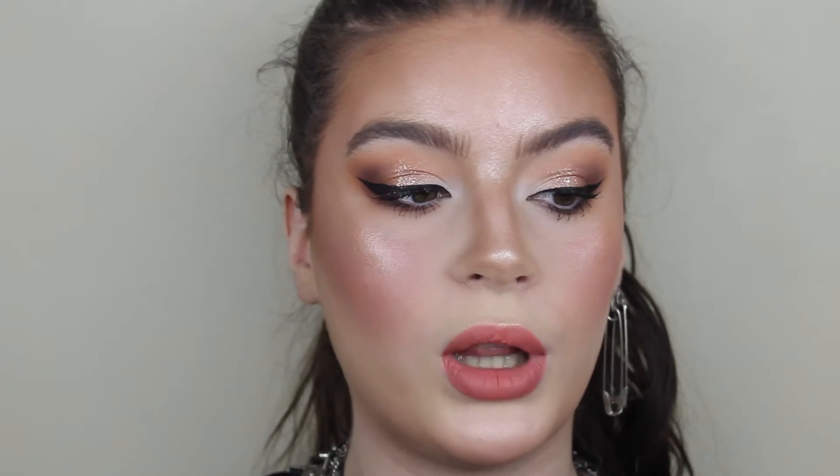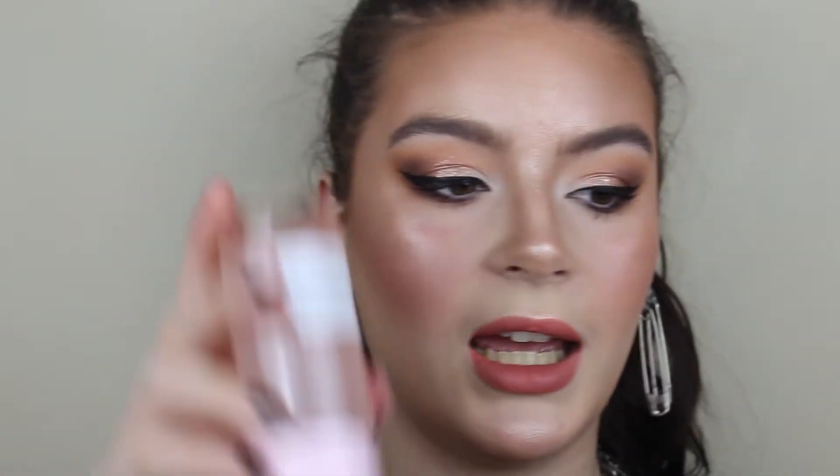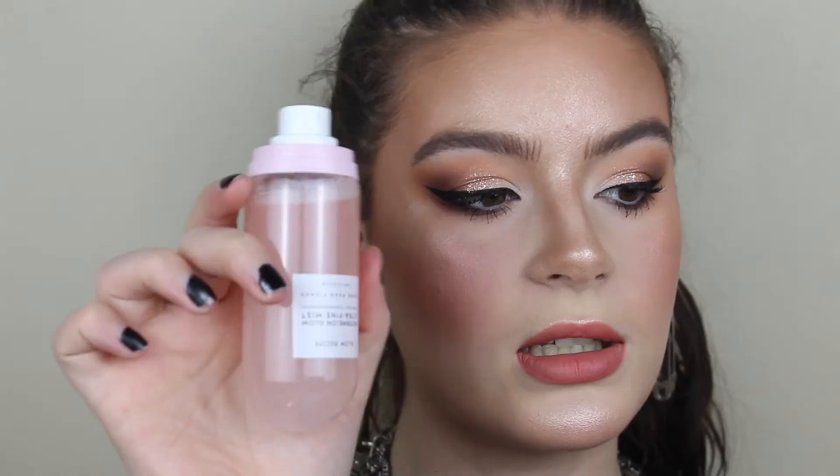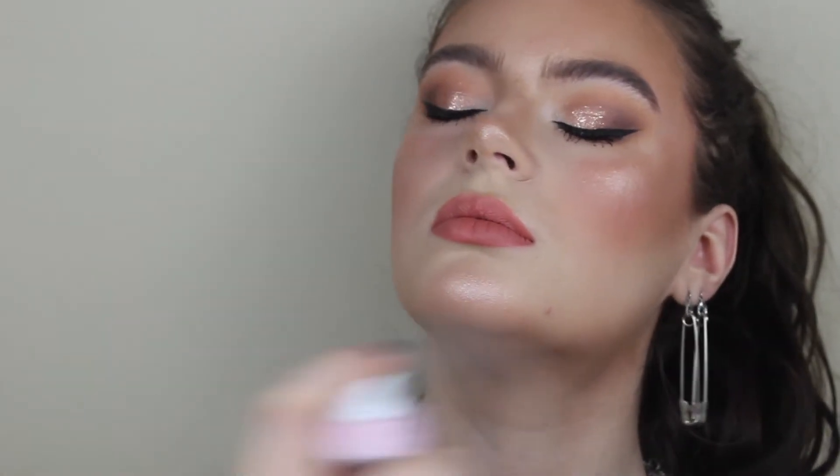Actually the last thing we have to try is this Glow Recipe Watermelon Ultra Fine Mist and I haven't tried it yet. I'm super excited because I hear a lot of people really really love it, and I like the packaging — packaging always means it's good, right? I think you have to shake it. Let's try this out.